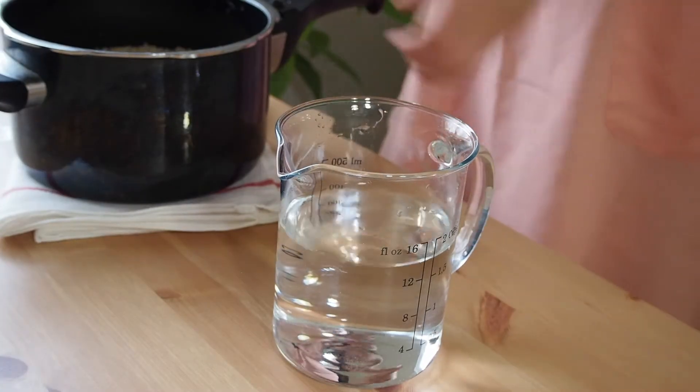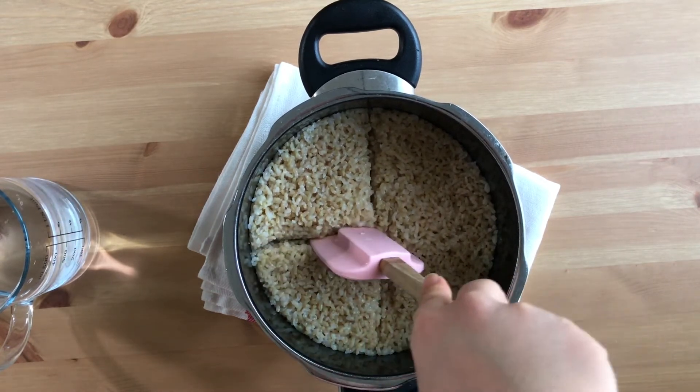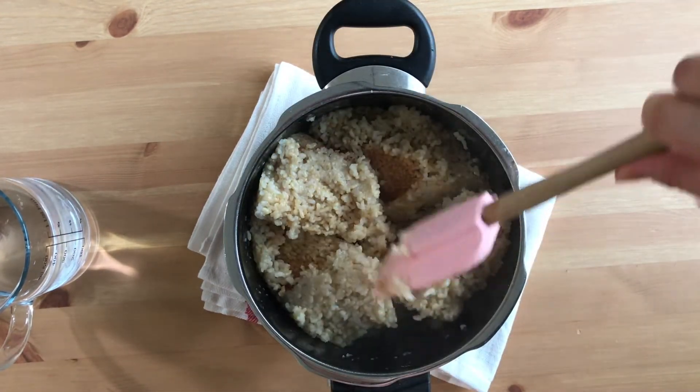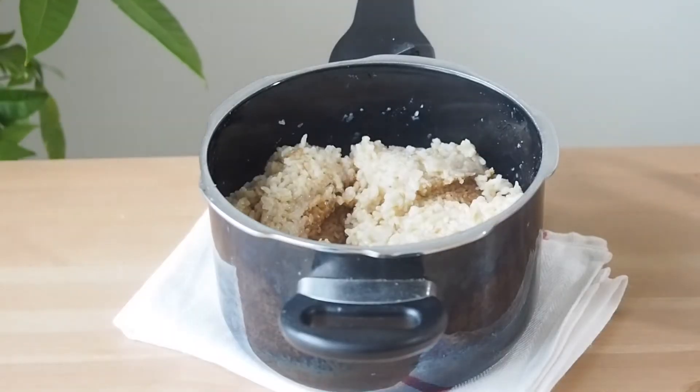Before serving, let's flip the rice upside down. Using a wet spatula, cut into four parts and flip each section. This way you can even out the water content of the rice, and the excess water will evaporate. Now you can enjoy the freshly cooked brown rice.